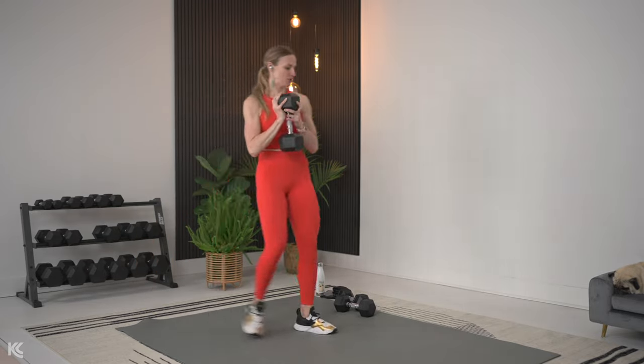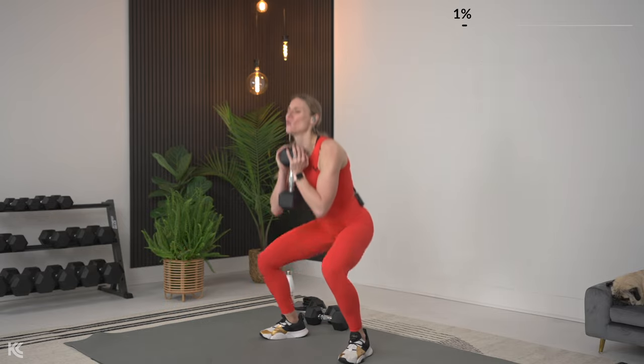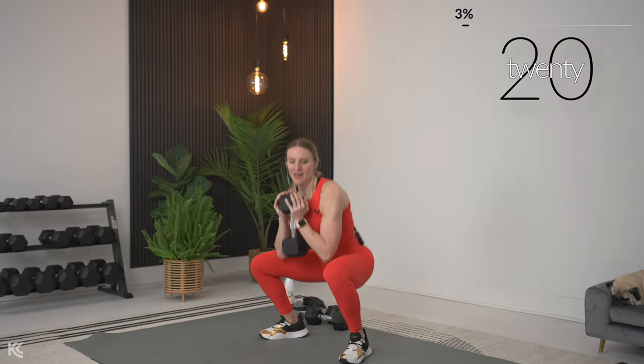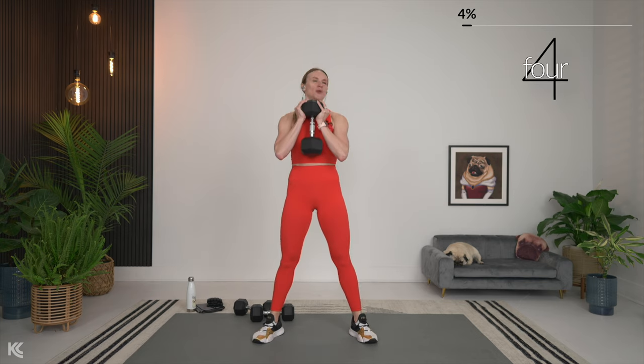All right, goblet squat first — getting into position, shoulders rolled down and back, and let's go. Keep the weight in the heels and squeeze at the top. So glad you joined me for this workout — I know when you are busy it's like you don't even want to think about adding one more thing to your to-do list, but getting your workout in will make you feel so much better. You will be amazed at what you can accomplish in 20 minutes when you just focus and go all in. Almost there — move quick right into that squat pulse.